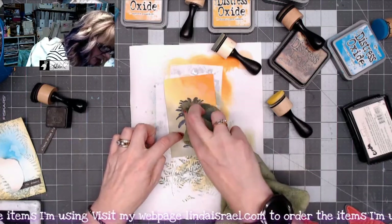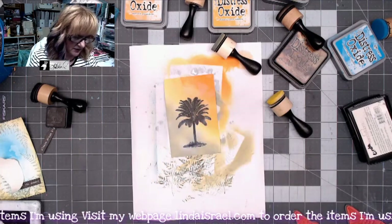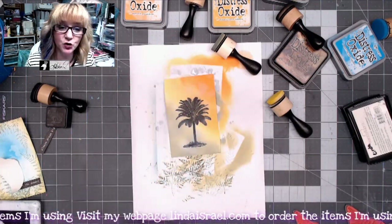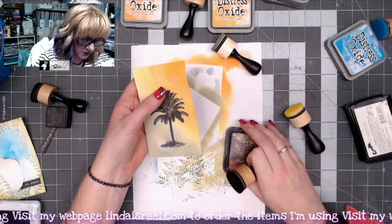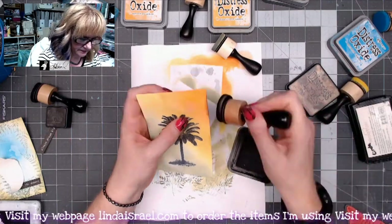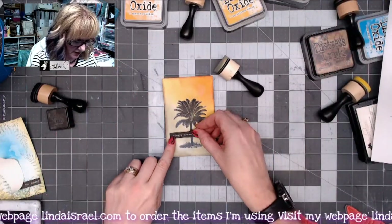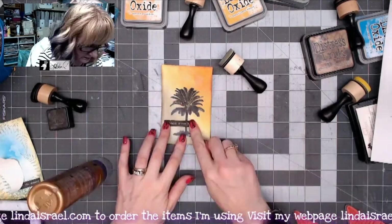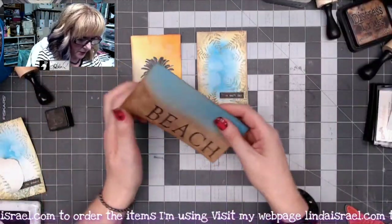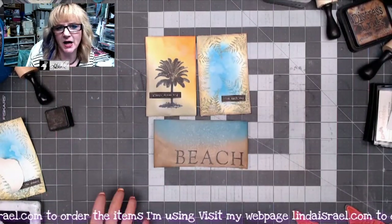I want to clean up a little bit where the distress ink is on top of the embossing, so I'm going to mop it just a little with a towel — you could use a baby wipe or paper towel. I'll dry this with a heat tool, then use distress ink around the edges. I've got 'Always Dream Big,' and I think that'll look great right across the bottom corner. I'll glue that down.